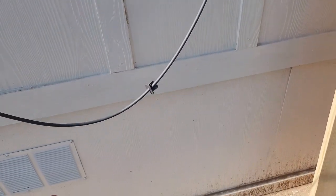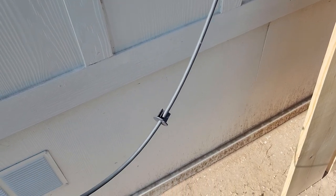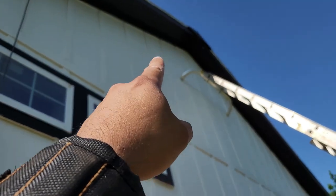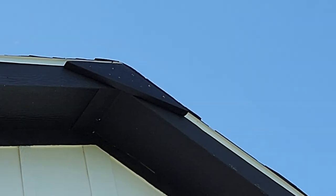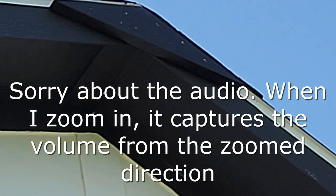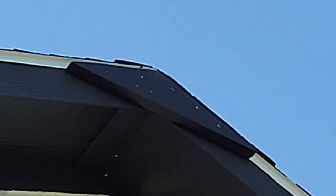I didn't know what was included since the website doesn't clearly state that the fasteners come with it. Anyway, I'm going to run the cable from the hole I already made up to the top. I cut a two-by-ten piece of wood to the same angle as the roof pitch, and now I'm going to mount this kit up there on the corner on top of that.